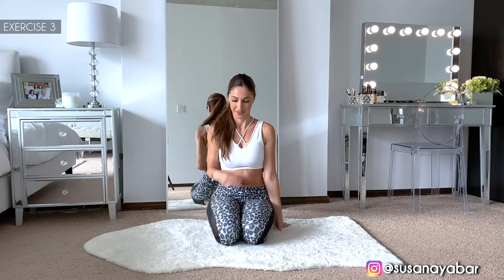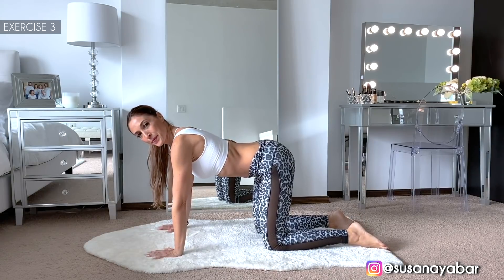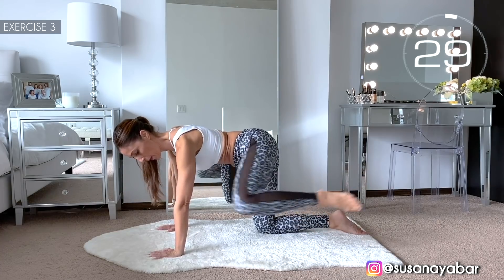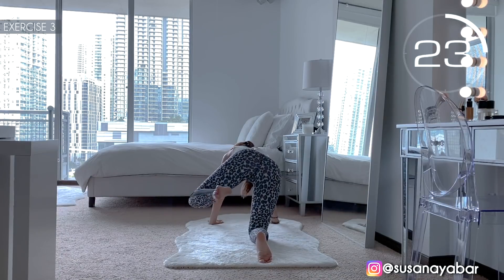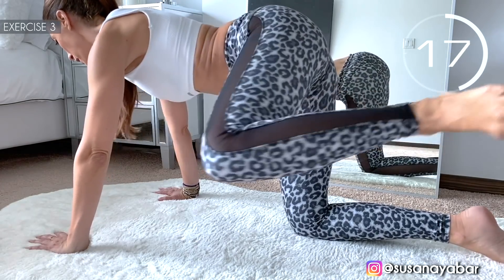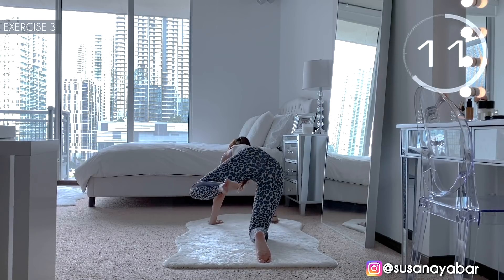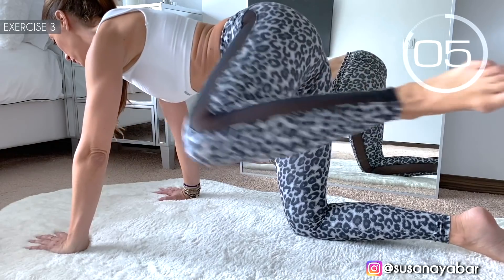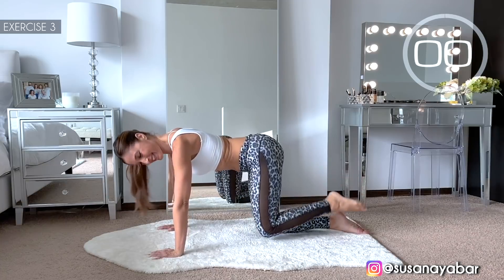3rd exercise — position in a quadruped position, and raise one leg and then the other. Here we go. Come on, take your leg forward, leg bend. Follow my rhythm. 3, 2, 1. Well done!